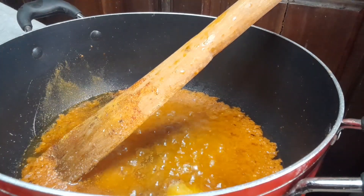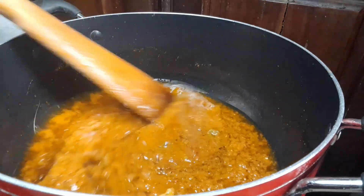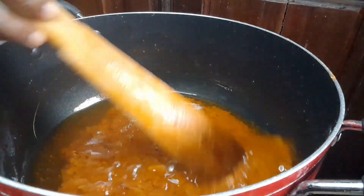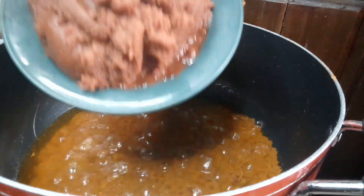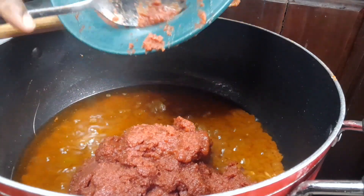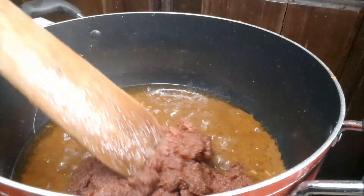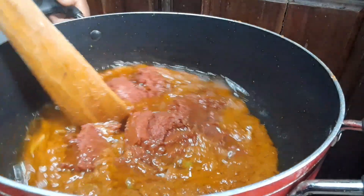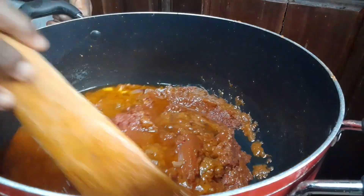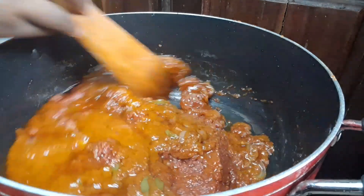You can always choose to use any spices you prefer. At this point, make sure your stew is on low heat so that the pepper can cook very well. After the pepper is cooked, go ahead and add your pure tomato paste. We're going to fry this for about 10 to 15 minutes, just so we can get the sour taste out of it — tomato paste always has that sour taste.